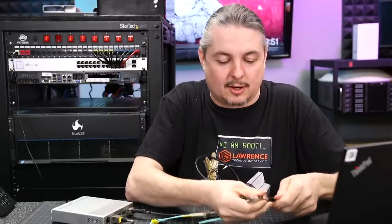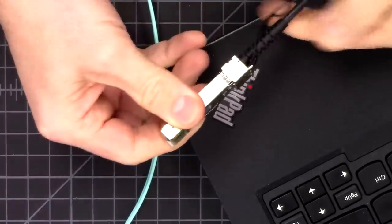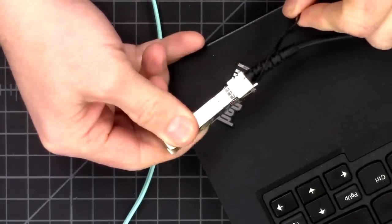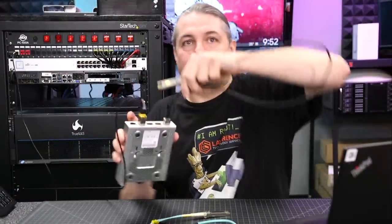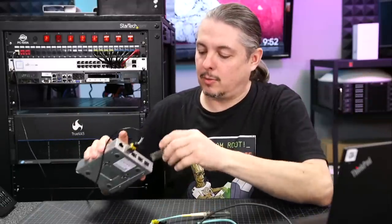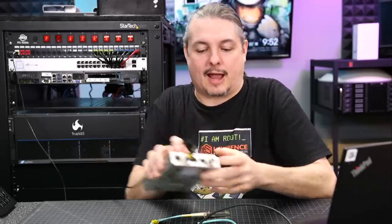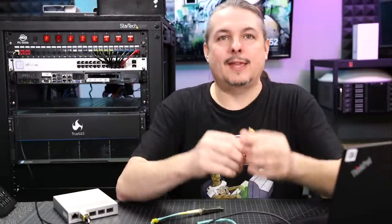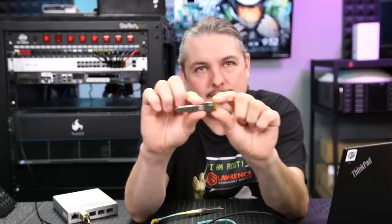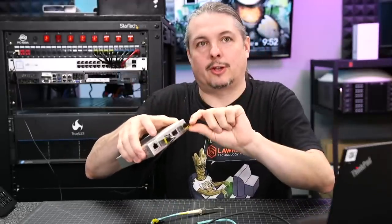If you want to see how an SFP connector goes in — zooming in here — you pull the little cable at the back and it unlocks it. They lock in, and that cable locks them out. That's one of the nice things about SFP: they snap in quite cleverly. The optical ones go in and have a little latch — you pull down the latch and they slide out. The DAC cable connectors just use a lever: click in, then pull the little lever down and they slide out.